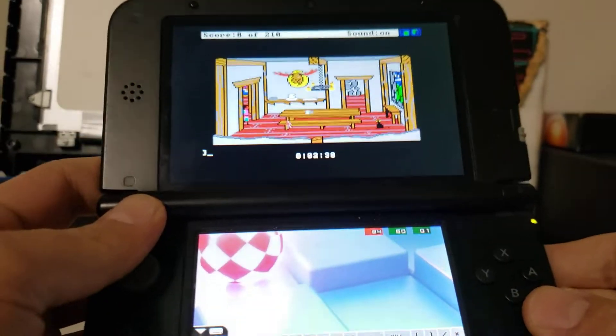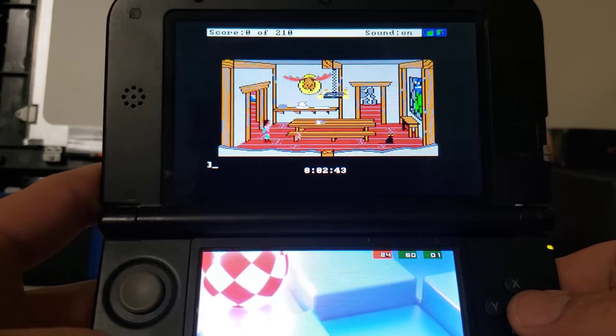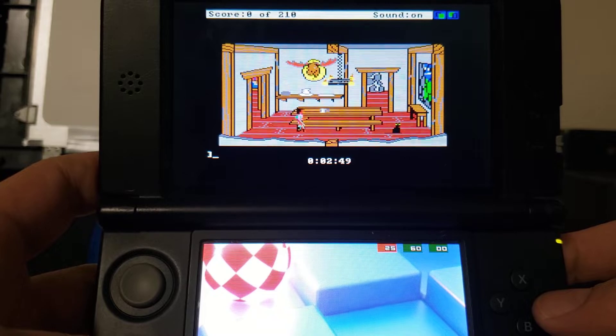It took me a while but I cracked it. I got King's Quest 3 to play on a 3DS, and the reason I did this is because this is the only system that's easily got a keyboard accessible to type in stuff.